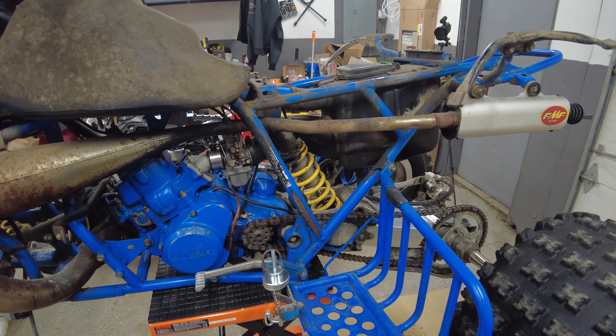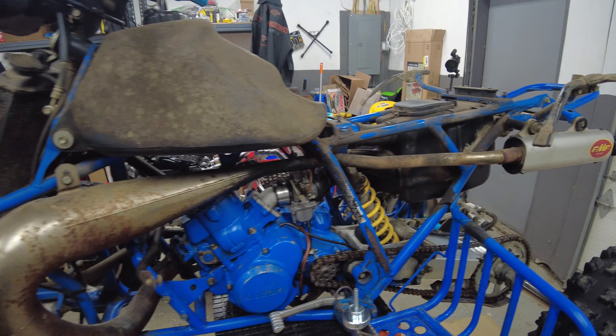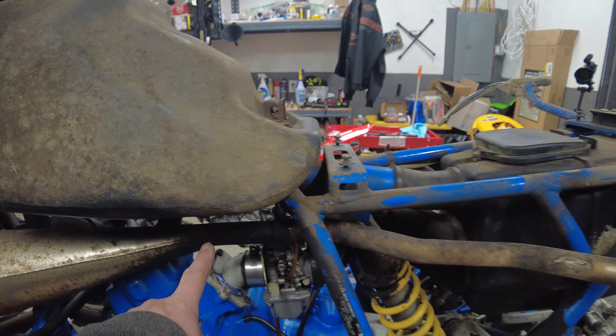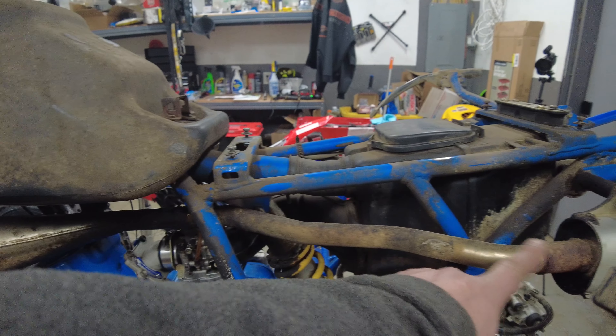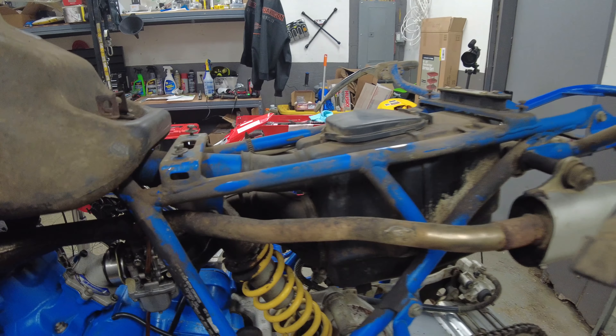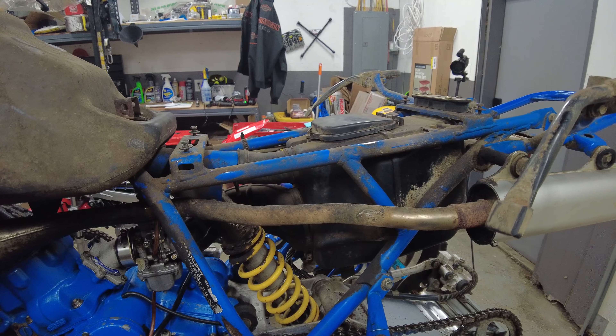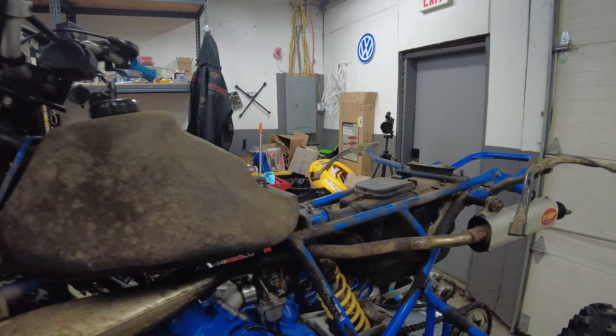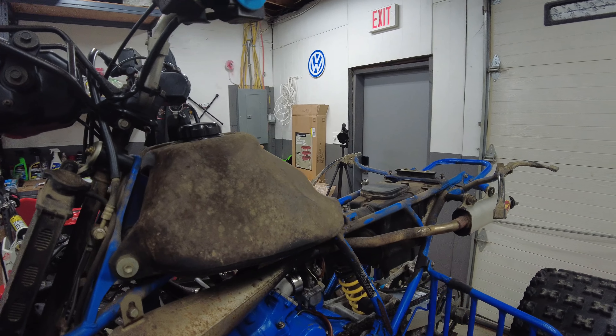You can get a better look at the FMF pipe. I'm going to have to wrap it around this area at least, because right here it's just melting the plastics. We got some fresh plastics we're going to be throwing on, and we definitely don't want them melting like it happened with the ones that are on there now.